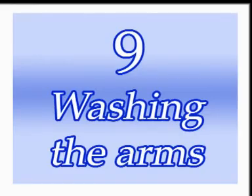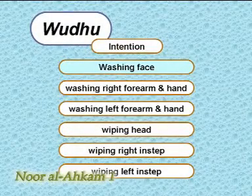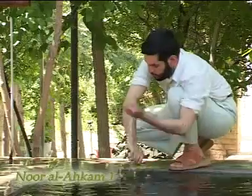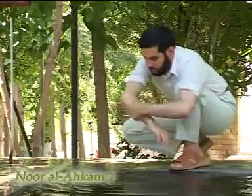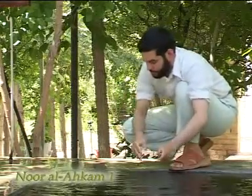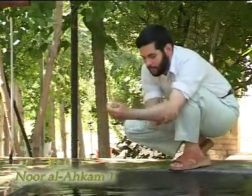Washing the arms. After washing the face, one must wash the right arm and then the left arm from the elbow to the fingertips in a way that water reaches every part of the arm. Washing the arms is similar to washing the face in that they have to be washed from top to bottom, but if some drops of water move towards the elbow unintentionally, the wudu is still correct.